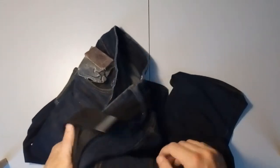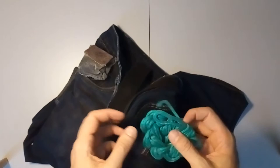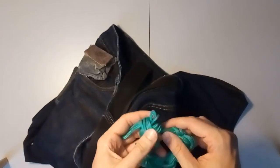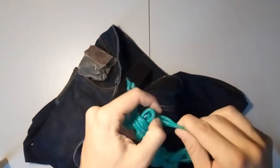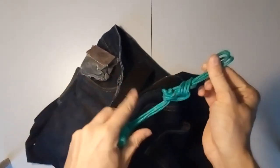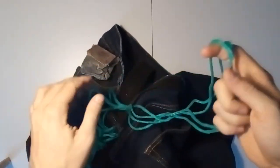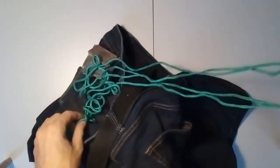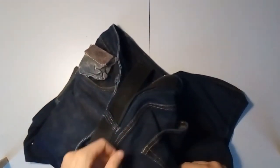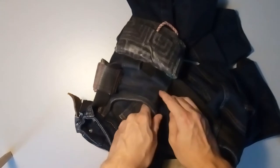Moving on to the back, we have some cordage. This is, I believe, called Monkey Braiding — it's tied up like this. The big advantage to this is that I can just pull it and now I have a lot of cordage and it's not going to get tangled up. It does take some time to tie it up again, but it's very handy. It's not going to turn into a big chain mess that's just uncontrollable.